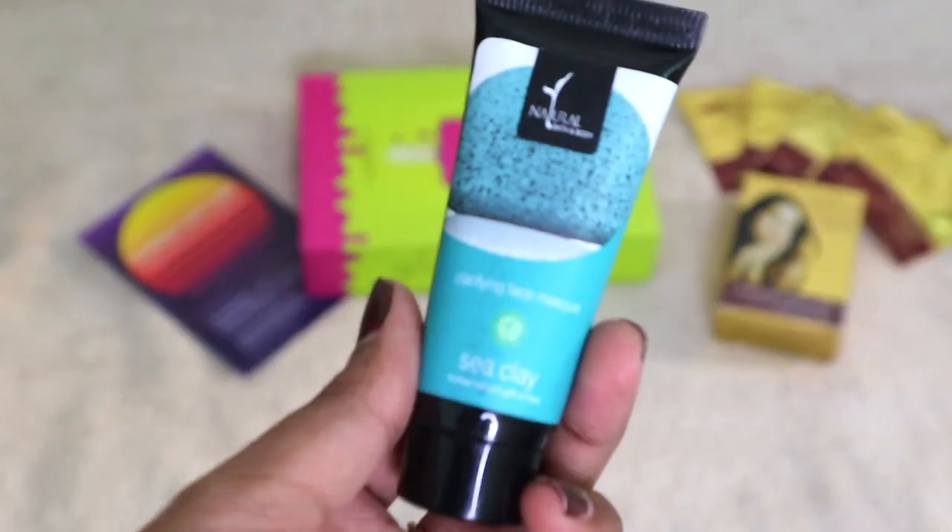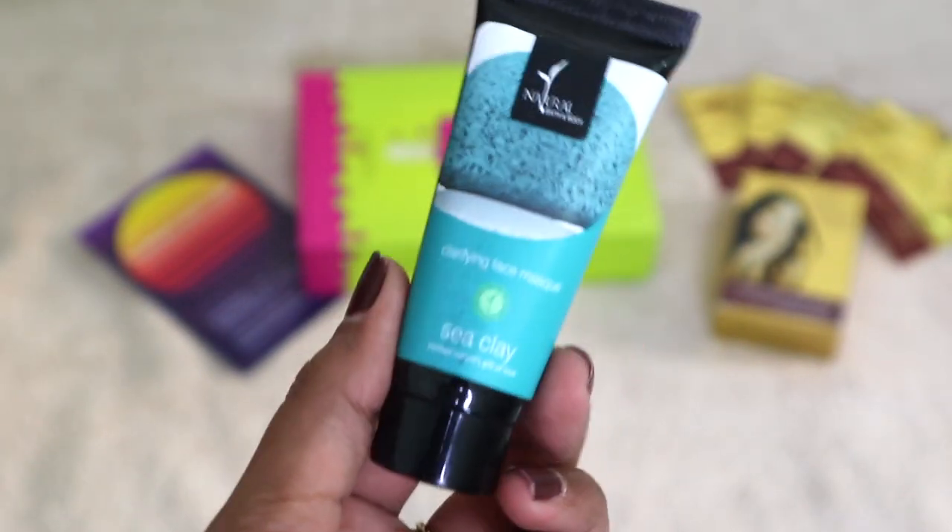The second product inside this box is the Natural Bath and Body Clarifying Face Mask. I've used this brand's products before and I really like them — I still have one of their masks that I'm currently using, which is the French Clay Red Mask. There's nothing written about this product on the card, but inside the box there's a summer treat worth 150 rupees listed as a surprise product, and I'm assuming this is it.